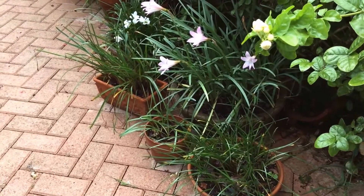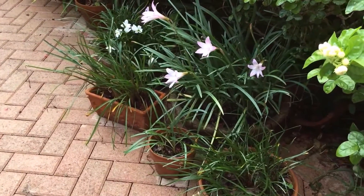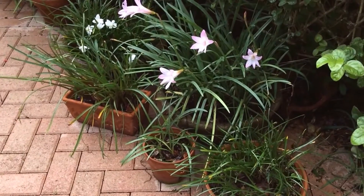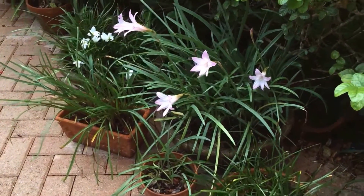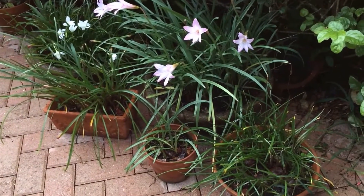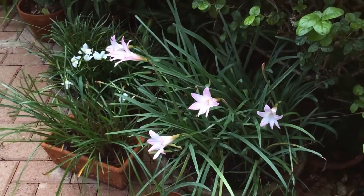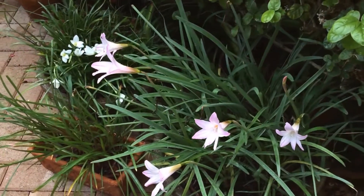Hello everyone. So finally we have some rains. For the past three days it has been raining at least one to two inches if not more, and it triggered my rain lilies to bloom. I do grow a few pots of them and most of them are in bud. The rains triggered both the Habranthus and the Zephyranthes rain lilies.